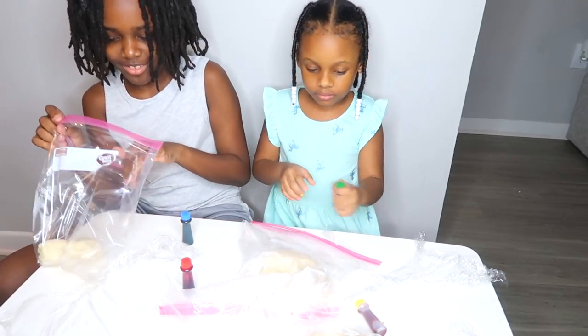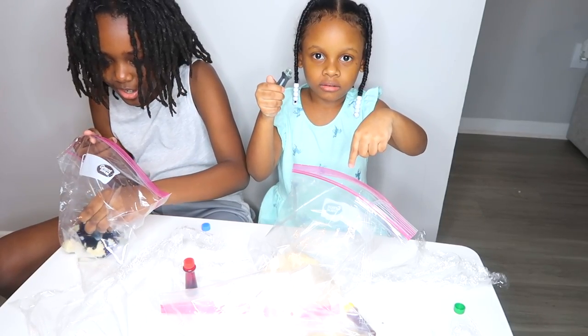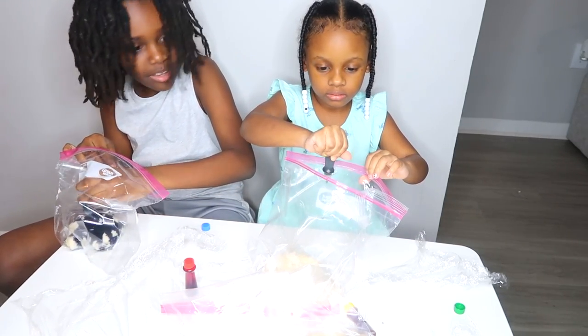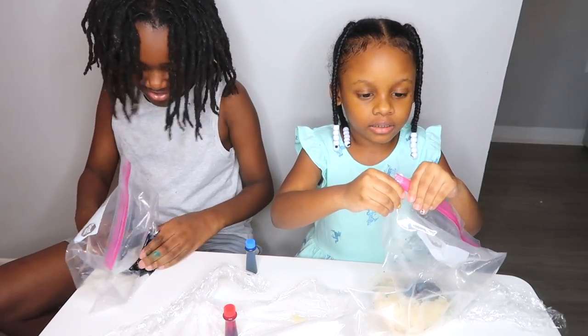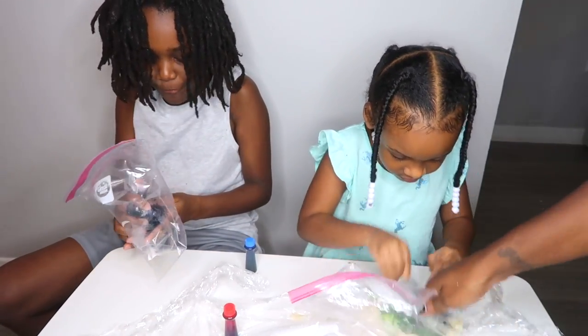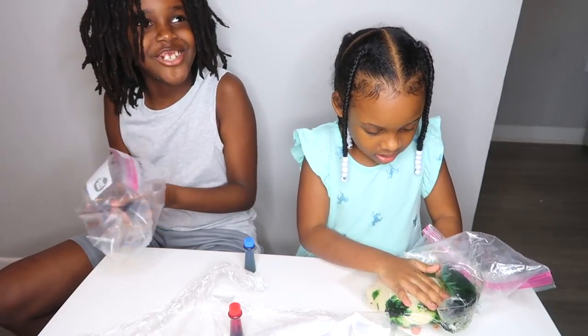What color is next? Green! Alright. Mix it all together. Mine is like swirly because I put it in every direction.